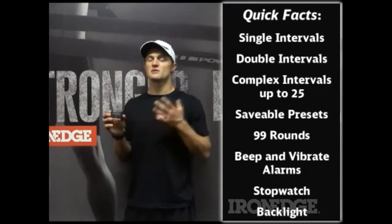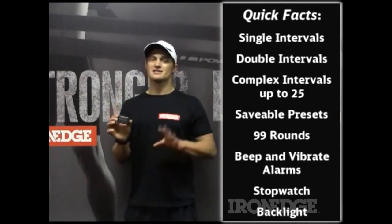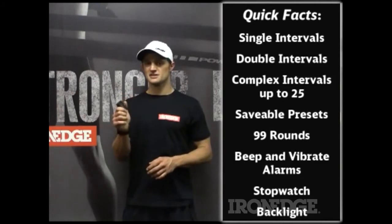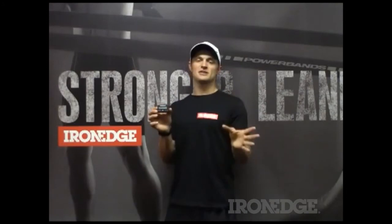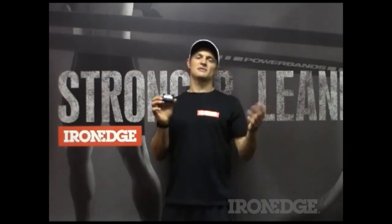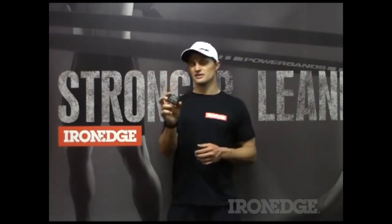The cool thing with this is you can program up to 25 different intervals with this timer. So you can program your entire workout into the timer first and then just let it go — you don't have to worry about looking at your watch every five minutes. You can set up a five-minute warm-up, go into your 30-30s, your pyramid sets, and then program your five or ten-minute cool-down and do your whole workout on the timer.